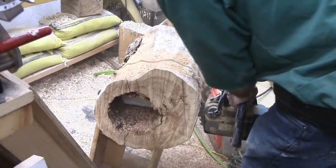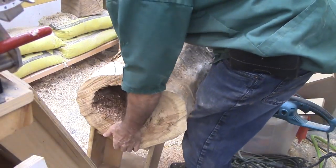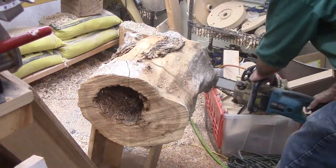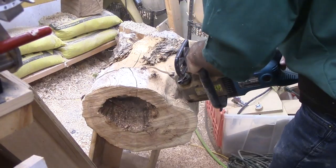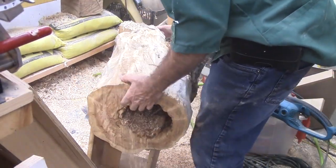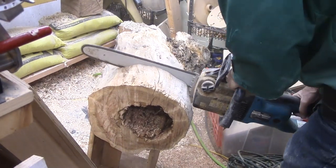I have to watch out that the log does not tip, watch out that I do not hit the nail, watch out that I don't damage my stand, and most importantly, watch out that I don't saw my leg. Then I traced the inside of the hollow log to make my faceplates. I also cut away some of the excess wood on the bandsaw.